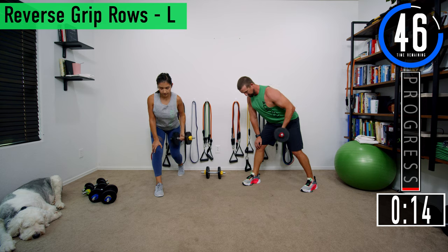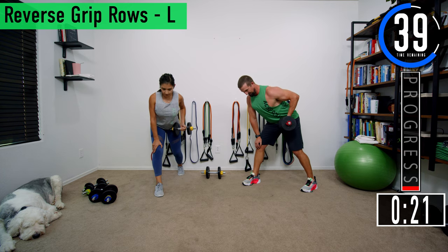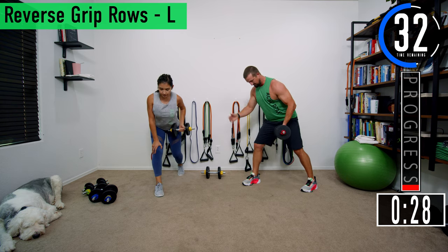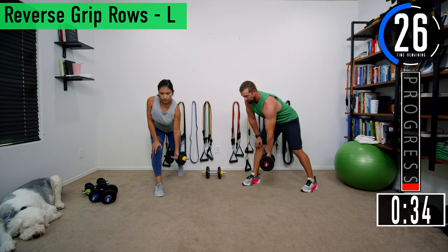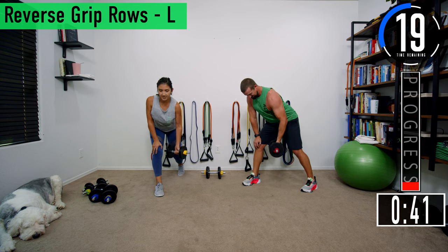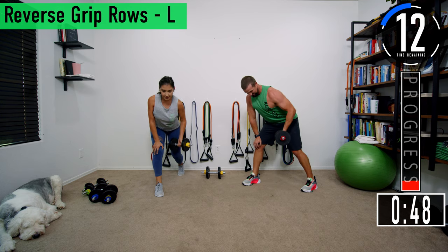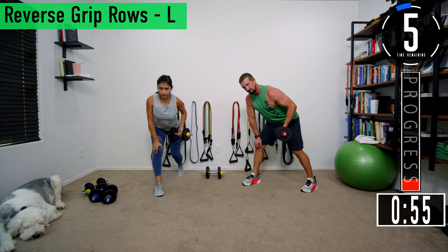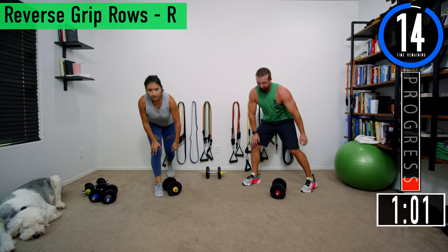Good controlled movements. Make sure to keep your back nice and straight the entire time. That's why we have our opposite hand braced on the knee — so our back stays straight. We're not worried about our lower back and we're able to really push it with the muscles we're working. Push it out, we got a couple more. Let's get one more — after all, it is a ripper, so you've got to tear it up.